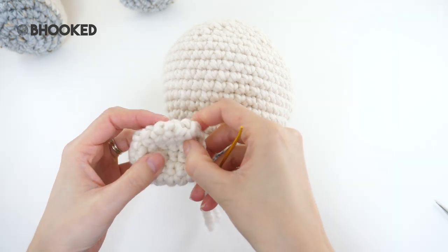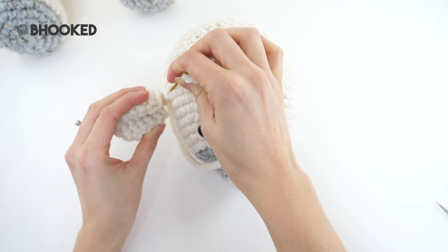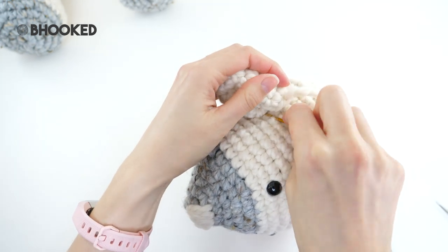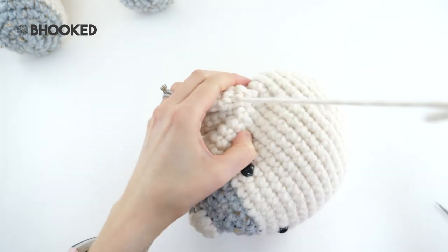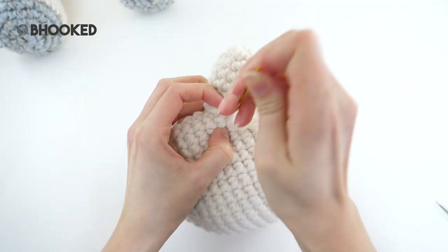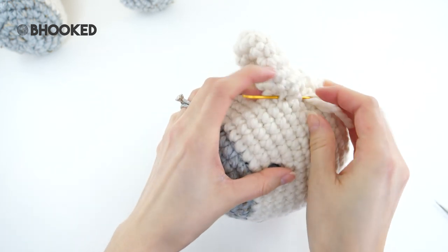Now to sew on the ears: remember we're keeping it flat and curling it in. Count up about five rows from the eyes and go down about three stitches — that's where we're going to sew it into place. Hide your tail in the stitches below and repeat for the other side.